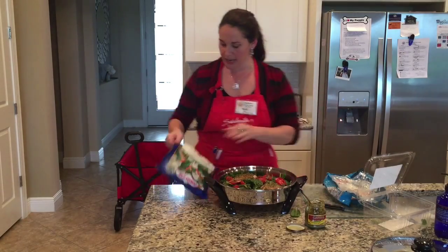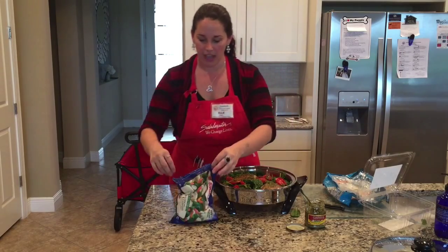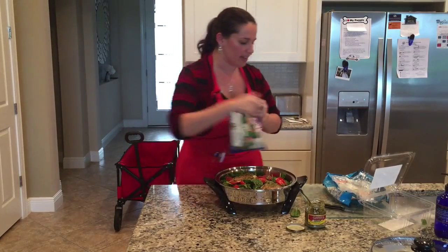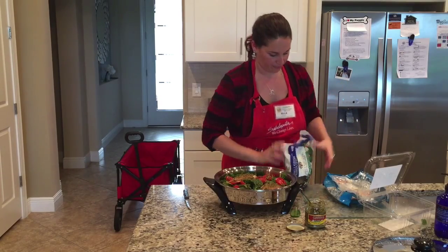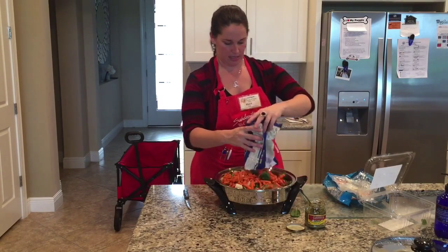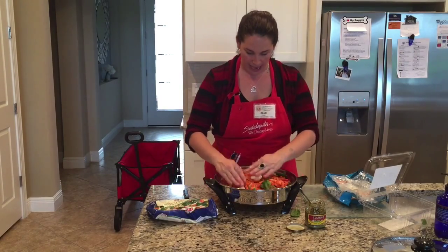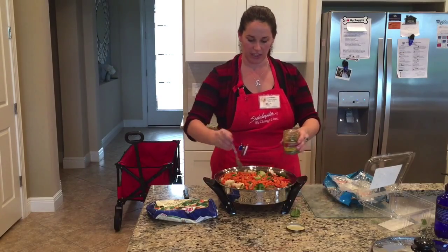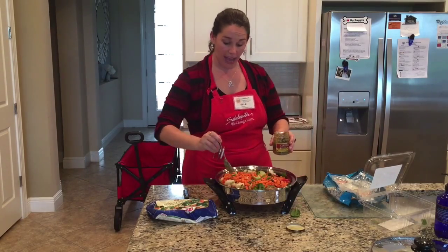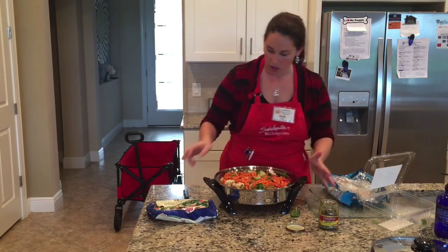Then I'm going to take a bag of whatever frozen veggie you want — anything at all. This one is a broccoli, cauliflower, and carrot mix, and I'm just going to dump it over the top. You can also add a little more basil pesto with a drizzle here and there if you want. You don't have to do frozen veggies either — you can do fresh. Mix it up and throw anything you want in here.